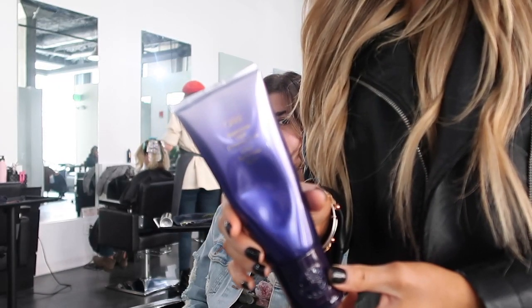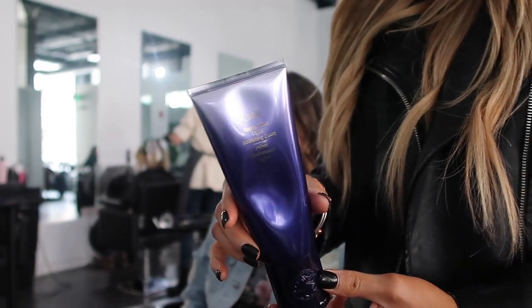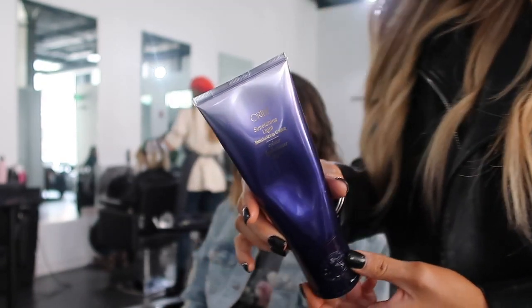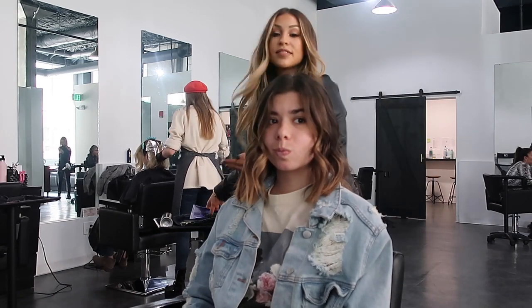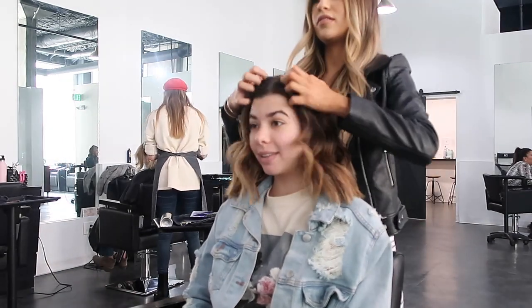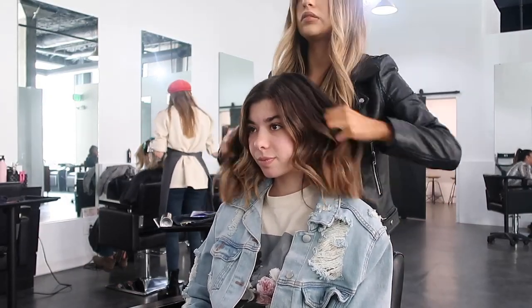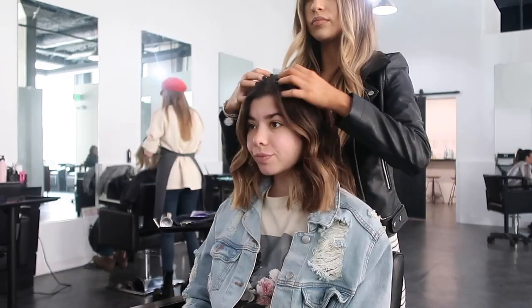Once I'm done with the curls, as you can see I didn't really touch them — I like to wait towards the end to brush them out with my fingers. I like to use the Oribe Super Shine Moisturizing Cream. I like this instead of an oil because it doesn't leave your hair super greasy or oily. It just kind of smooths all the flyaways and adds a little bit of shine.